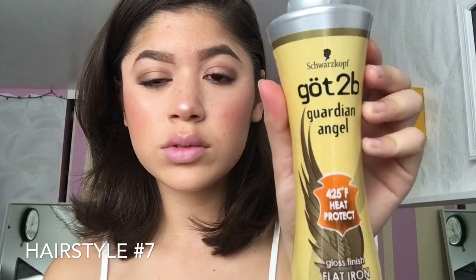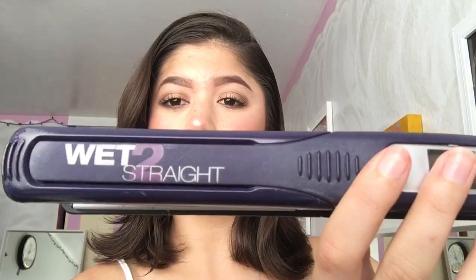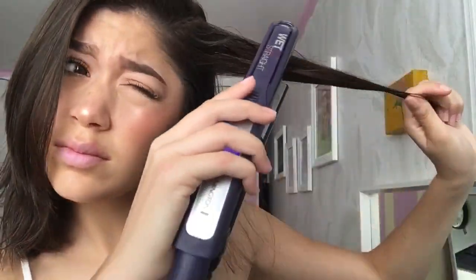The hairstyle I always do on myself is just flat ironing my hair. I part my hair and throw some Got2b heat protectant on. You want to make sure you use heat protectant, especially because you're growing out your hair — I'm growing mine out so I want to make sure it's healthy. I just brush the heat protectant through. I don't really have a particular way of flat ironing; I just flat iron the parts where I want it flat and where my hair sticks out at the bottom. I grab those sections and flat iron them in so they won't be sticking out.